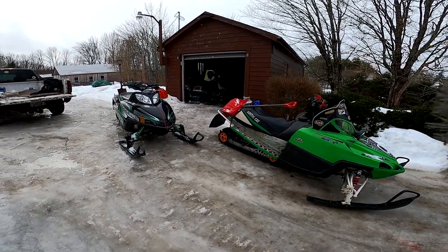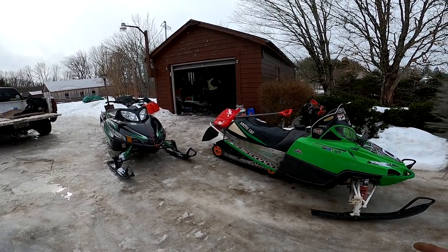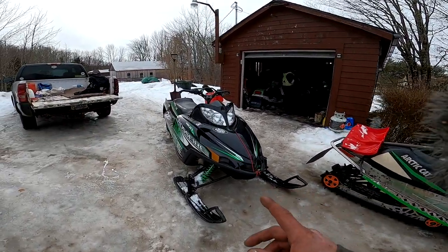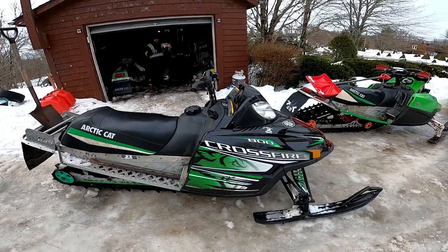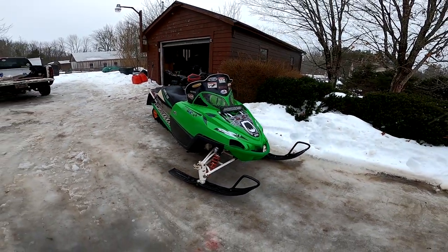Today we're gonna tell you some stuff that the dealerships definitely wouldn't want the average fellow to know, because then they wouldn't be able to charge you big money for the fix. This guy has no gauges, no tail light, sled's running like crap — we're gonna show you an easy fix.